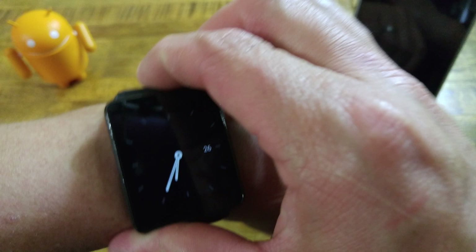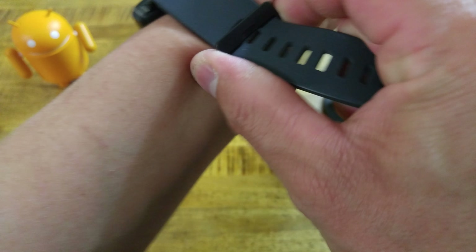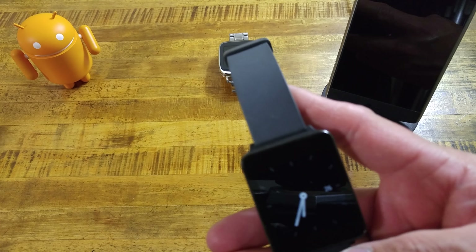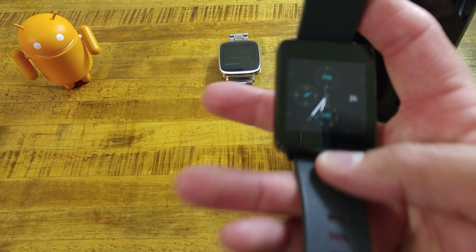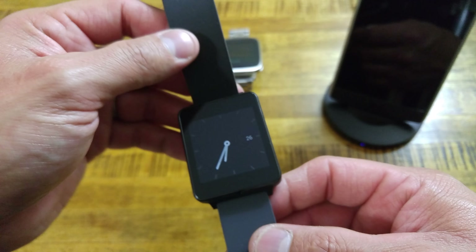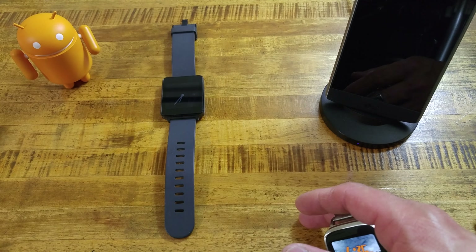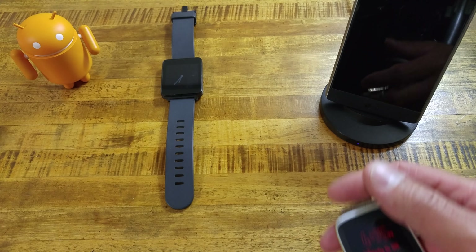If you're new to my videos, go ahead and hit that subscribe button and go back through — you can probably find some videos with this watch in them. Specs on the LG G Watch: it has a 400 milliamp-hour battery, Gorilla Glass 3, and a 280 by 280 resolution at 240 pixels per inch. It also still has the Snapdragon 400 quad-core processor. You can look up anything else about it you're not sure on.